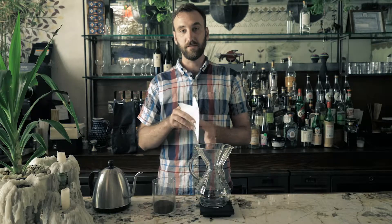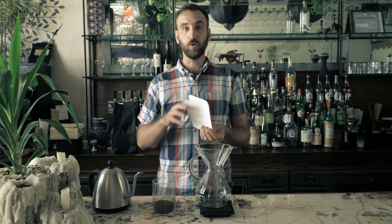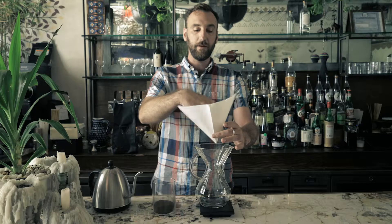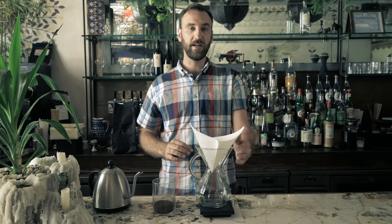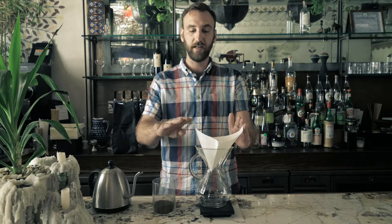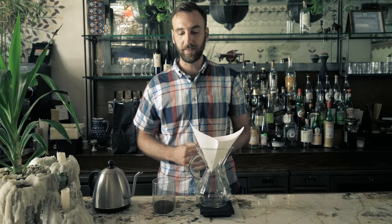The first step is to take the filter. You'll see that the filter has four square panels. You want to pull back one of the panels and place the filter inside your Chemex with the three panels lined up with the spout in the front and the single panel in the rear by the handle.